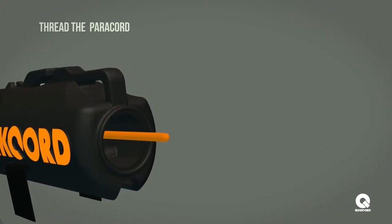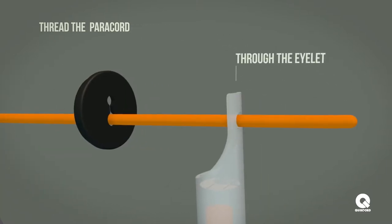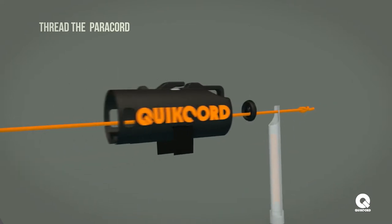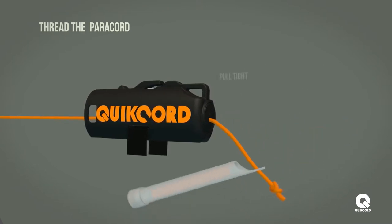Next, continue to thread the paracord through the larger hole of the plug and through the eyelet of the snap light. Tie a simple overhand knot once the paracord is threaded through both pieces. Place the plug into the housing and pull the paracord tight.